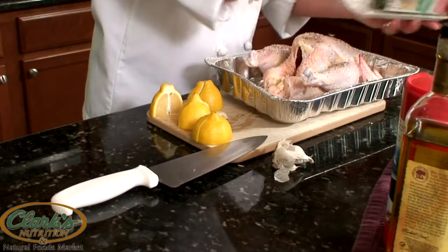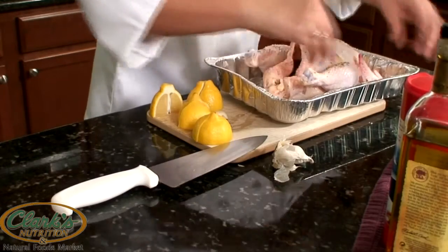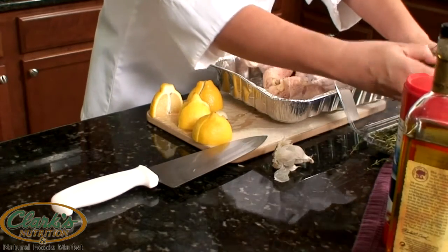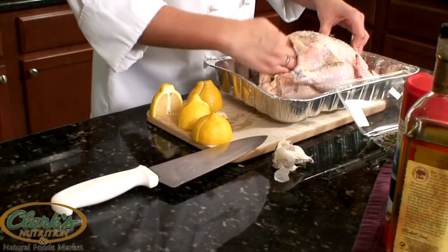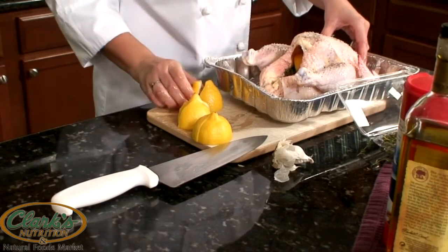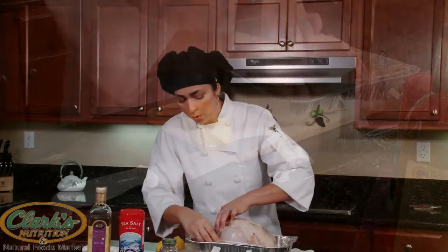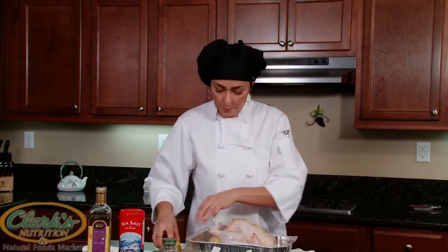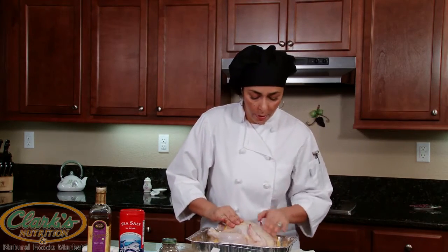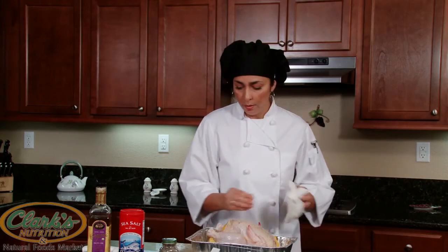Some rosemary — stuff that in the cavity. And thyme — stuff that in the cavity as well. Now the other two pieces of garlic and lemon: you can squeeze them and we're going to stick them in. We're going to stuff the chicken with one lemon, and the other lemon we're going to use to prop the chicken up — just a little bit, right under the wing, so everything stays nice and tight. That way you don't have to use twine at all. Just massage the sea salt, olive oil, and black pepper in. And that's it — now it's ready to be roasted.